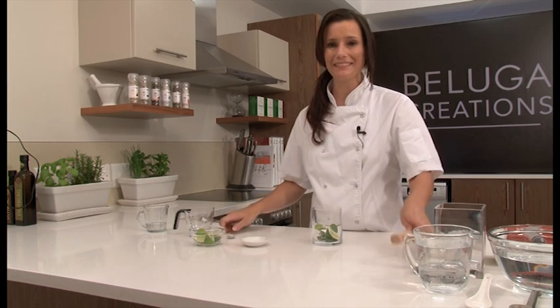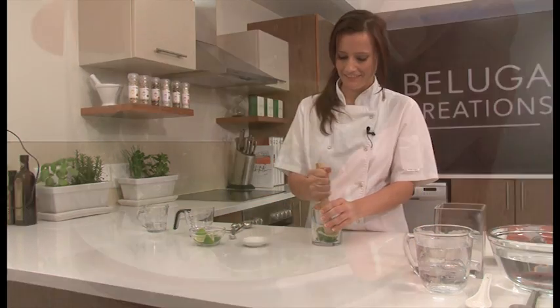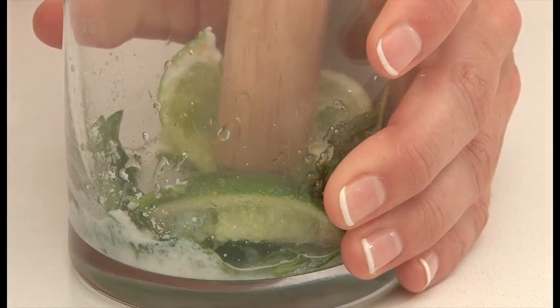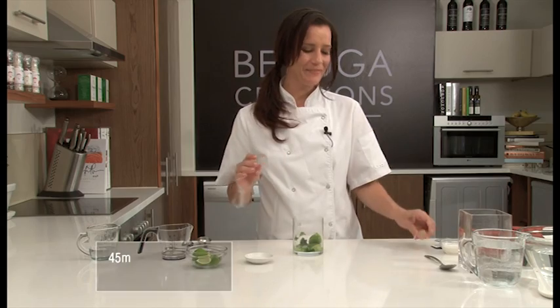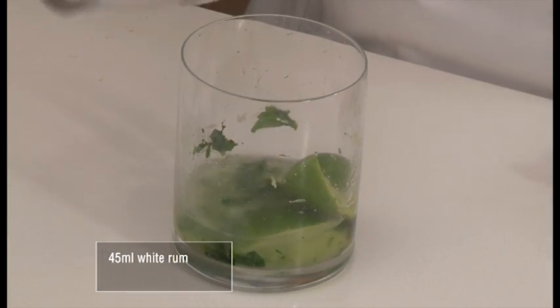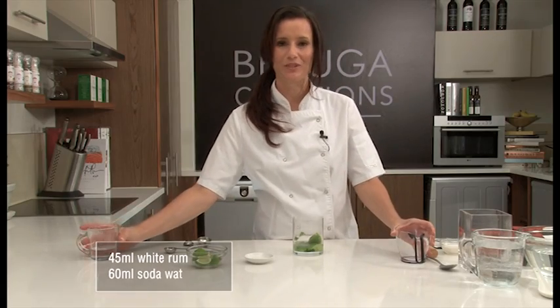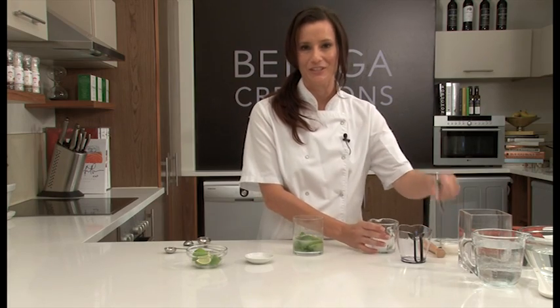We're going to use our muddle to release all those delicious flavours. The next thing we need is 45ml of white rum and 60ml of soda water. And I'm going to give this a good stir.